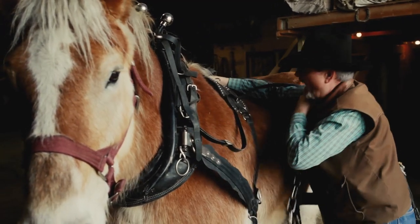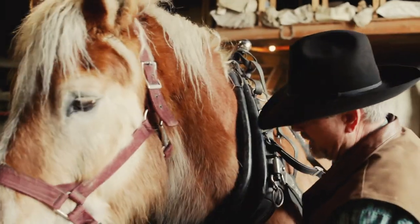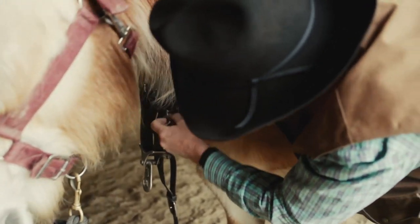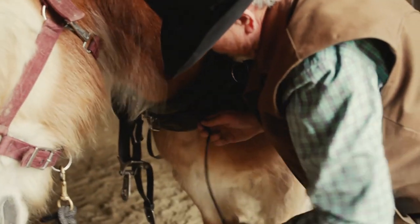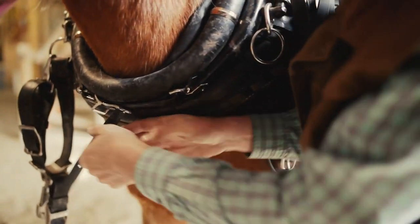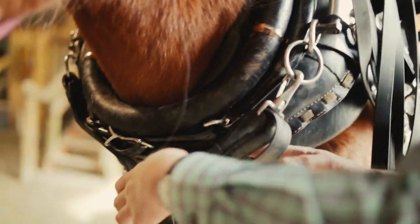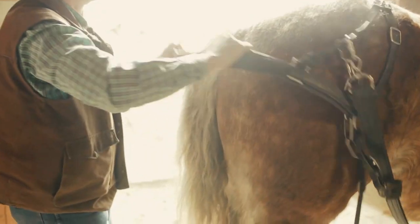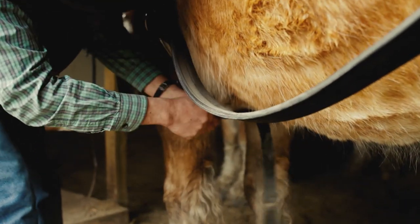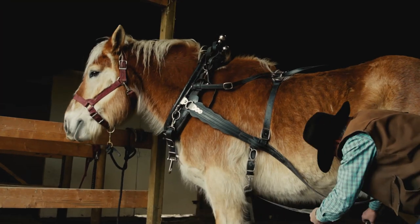Just shove it all up on his back here. Do up the bottom ham strap — you want this tight as this pulls the load. Then we do the breast strap up, go to the back, pull the breaching down. Do up the belly band, take the end of the pull strap, do up the quarter strap.